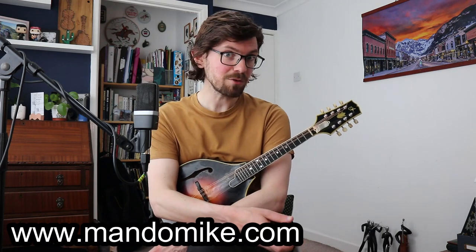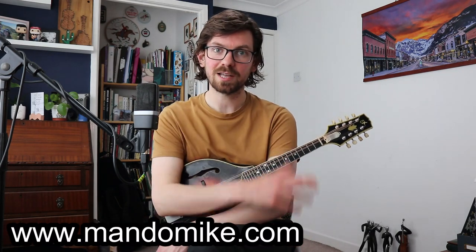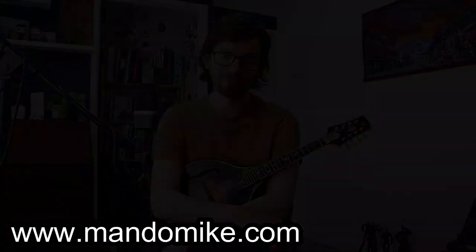That's everything I wanted to talk about in this lesson — a quick introduction into tremolo, and that's all you need. Everyone I've shown this to has said 'oh, I see, it's not quite as unreachable as I first thought.' Stay relaxed, don't worry about how quickly you move your hand, and just put tremolo where you enjoy playing it. If you have any further questions, hit me up in the comments or at mandomike.com. We do these free lessons every month, so please like, subscribe, and sign up to the mailing list.